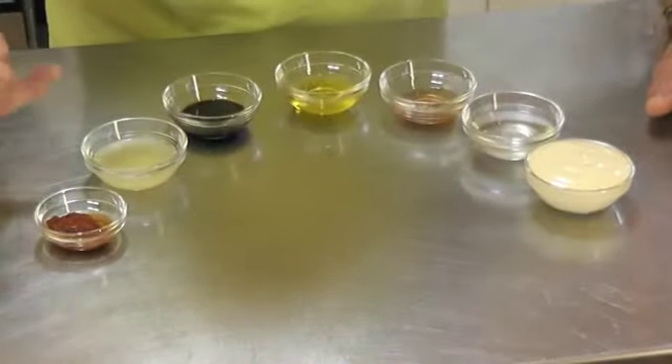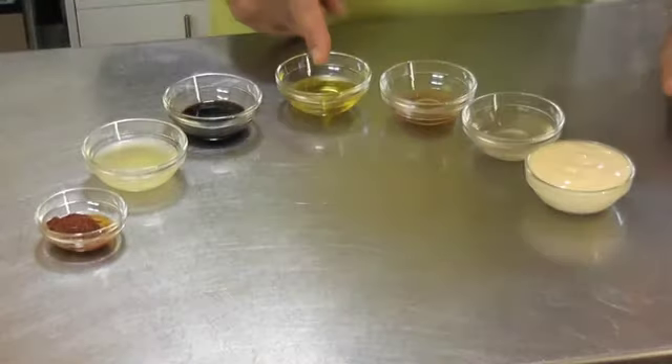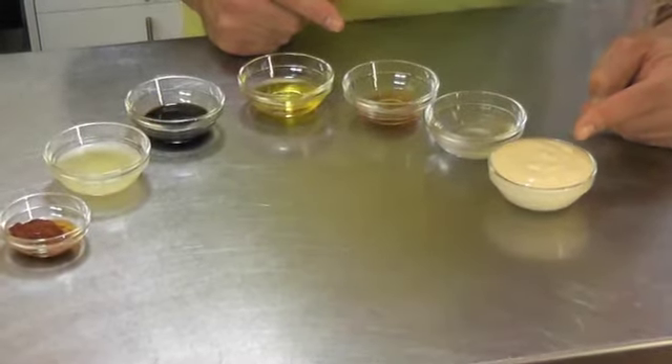So we've just run through the ingredients: tomato paste, tomato puree, some fresh lemon juice, balsamic vinegar, some olive oil, some red wine vinegar, some fish stock, and we've got some fresh mayonnaise that we've made. The mayonnaise is a recipe we have already done prior — all the ingredients we made apart from the tomato paste.